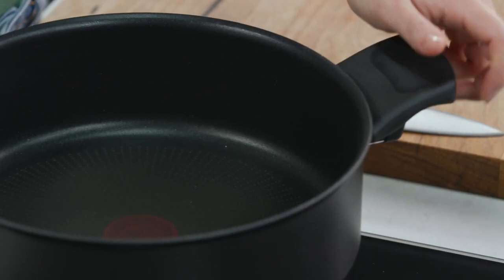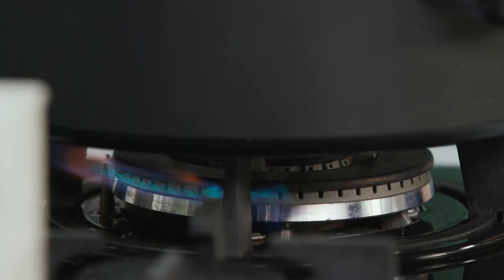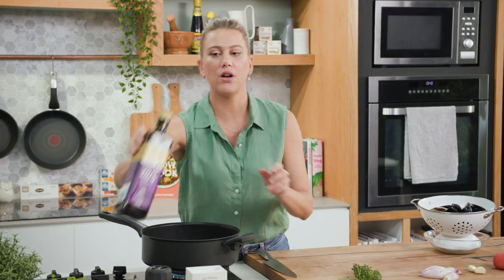First of all, get yourself a large sauté pan just like this one. This sauté pan happens to be made in France, so a French dish with a French pan works a treat. You want to heat the pan up until that thermo signal is solid red. Good glug of olive oil.